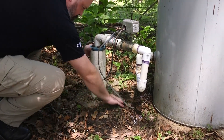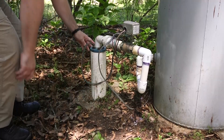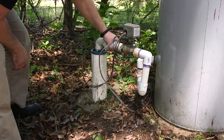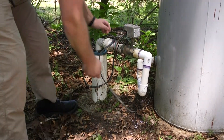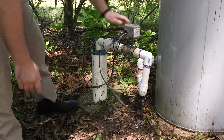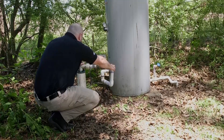The casing keeps contaminants from entering the well site and seals it closed at the ground level. You want to make sure it's in good shape, solid, and there are no cracks or crumbling pieces. If there are, you should contact a certified well driller and they will come out and repair your site. This is very important to the well and the water you drink from it.